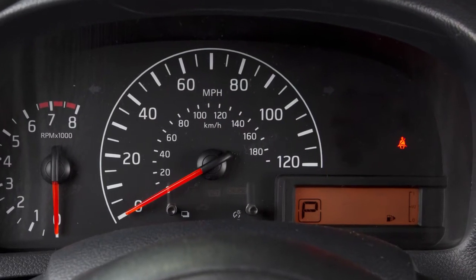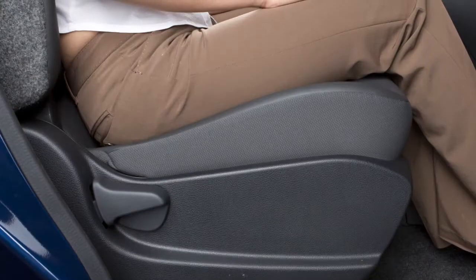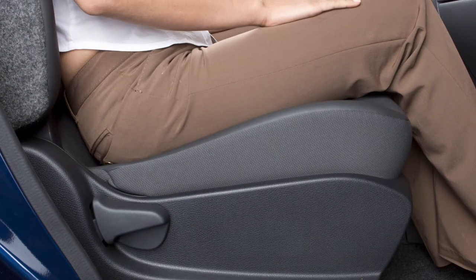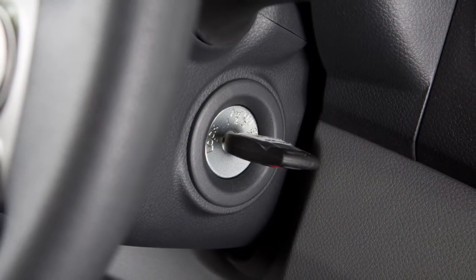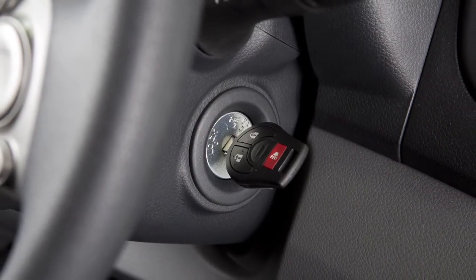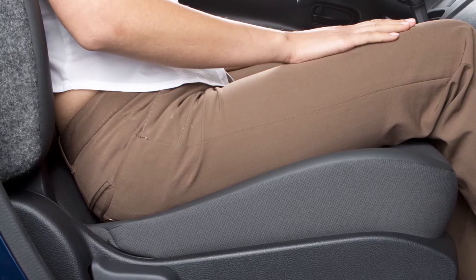The seatbelt warning light may also illuminate if the front passenger's seatbelt is not fastened when the front passenger's seat is occupied. It will not go on for a period of time after the ignition is turned on, allowing time for the passenger to buckle up.